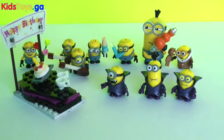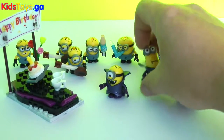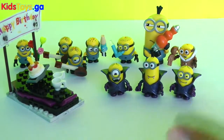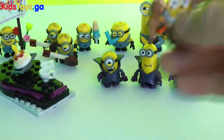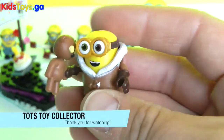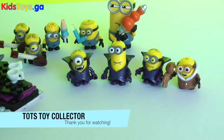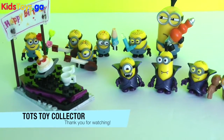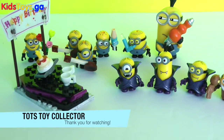I hope you guys enjoyed this very Minion-rific video. Give a big thumbs up if you loved it — tell me which one of these guys is your fave. I'm going with the three Gone Batty Minions right here. And of course you can't forget about the adorable mystery figure that we got, which is Bob with the teddy bear. Don't forget to subscribe if you're new to the channel, and leave a comment below of which one is your fave. That's Todd's Toy Collector — bye-bye for now!